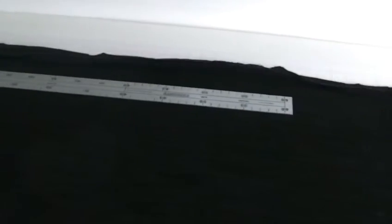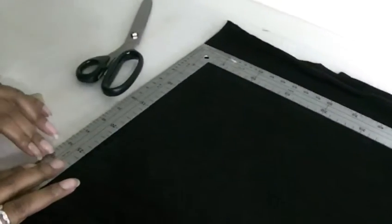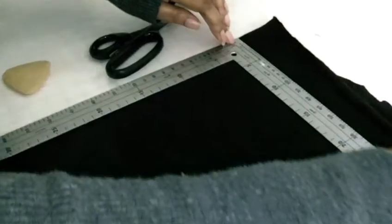Or if you don't have an L-shaped ruler you can use a set square. Now you place the ruler along the fold of the fabric and I'm going to mark along here.